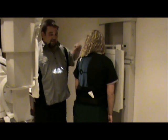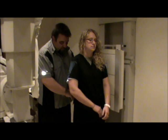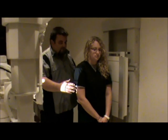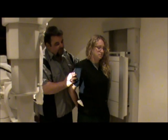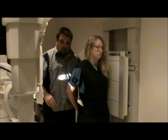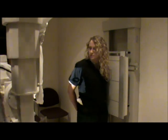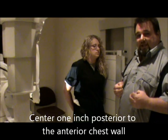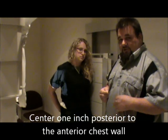Now the other view is going to be our lateral. We're going to have the patient turn and put their side against the bucky. We're going to move the shield to the side. We want the patient to bring their arms back behind their back, pushing their chest out. Centering up and down should be pretty close to where we need it based on where we already positioned.